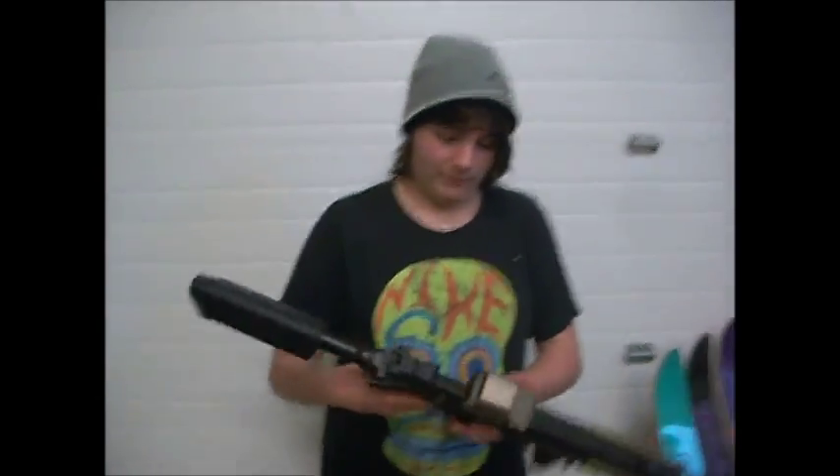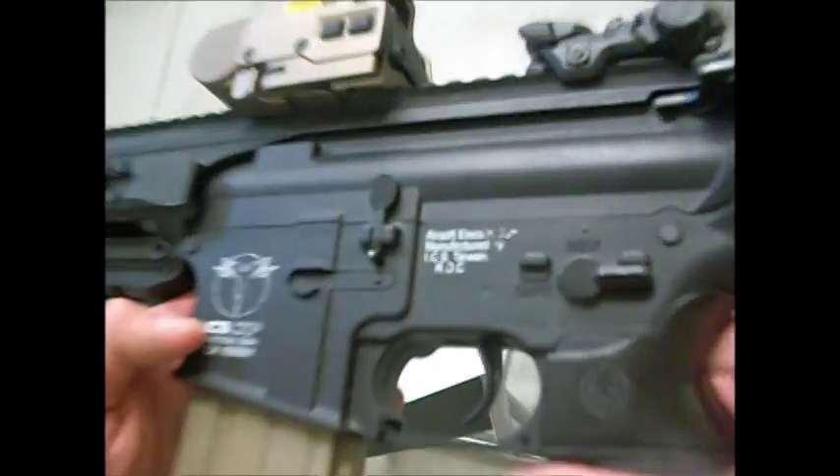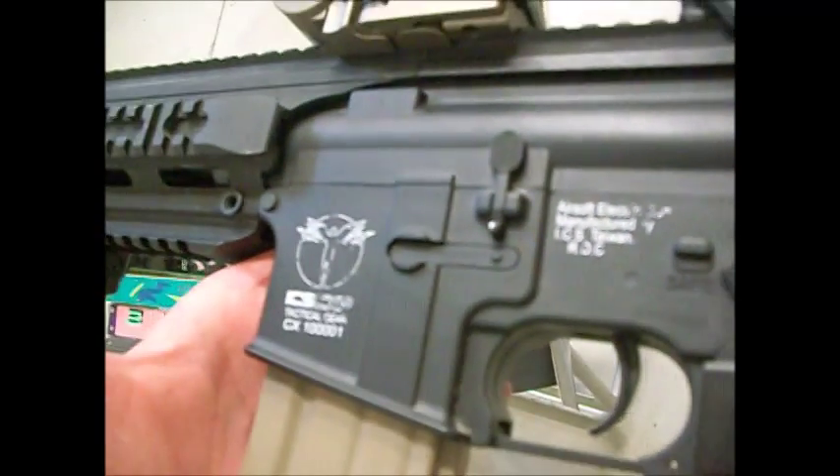Oh, and this gun has some sick trademarks. It has a lot. They're a little bit scratched, but you get some sick trades on ICS guns.